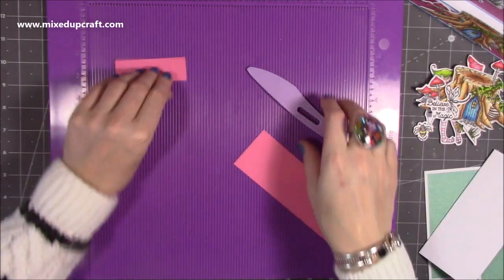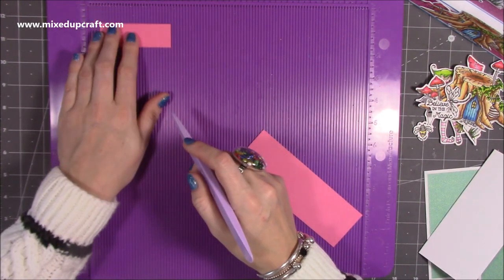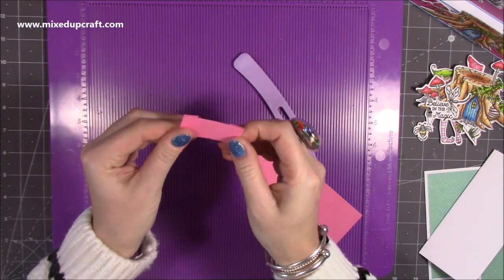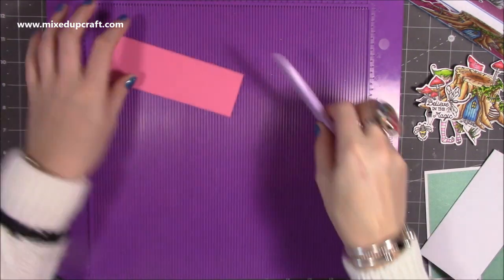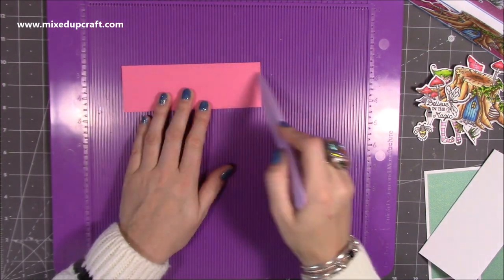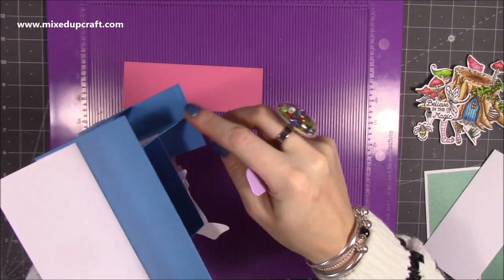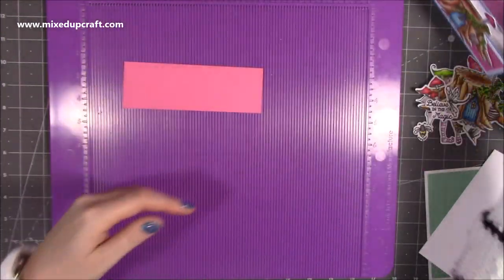The front piece is 6 by 2 inches — this is what gives you the full 6-inch width. It overhangs slightly and gives the card that tiered look. So those are the structural pieces.